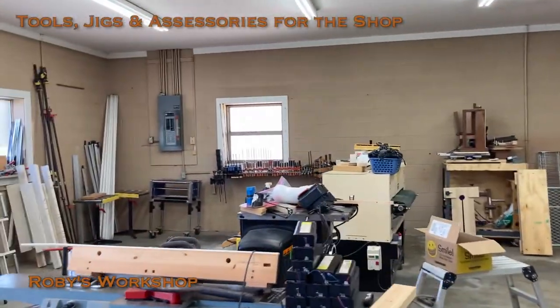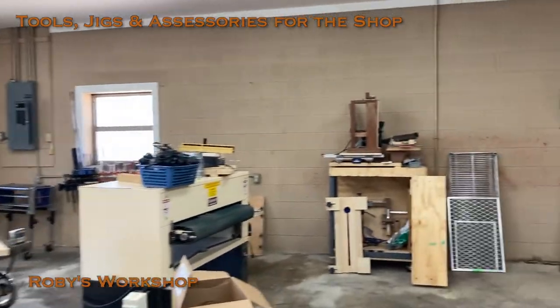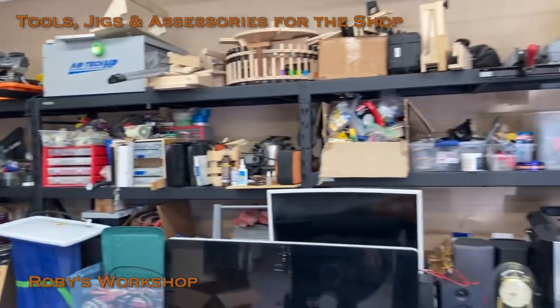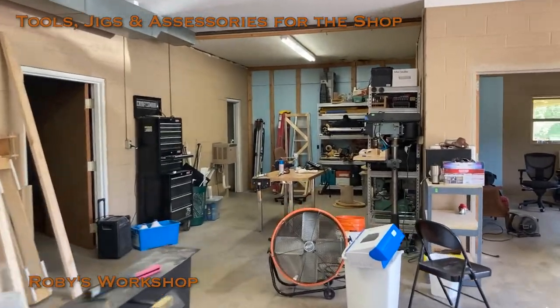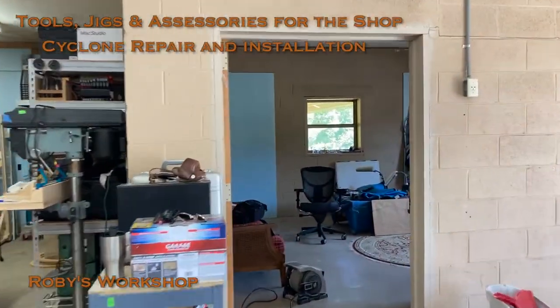Tools, jigs, and accessories for the shop. Cyclone repair and installation.